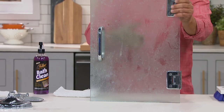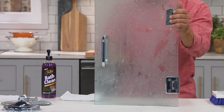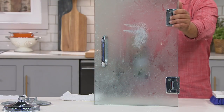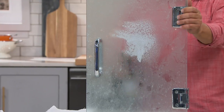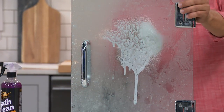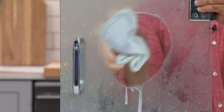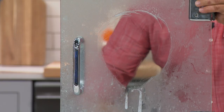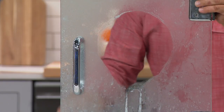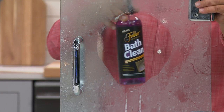Here's a glass shower door, and this is real soap scum on here. Soap scum is a combination of body oil, soap, and hard water. But with just a couple of sprays — most cleaners just end up running down your shower wall, but you can see how it clings. The longer it clings, the better it's going to clean. And this is just with a dry cloth — look at the difference that makes. In just a matter of seconds, you'll be able to see through your shower doors again.